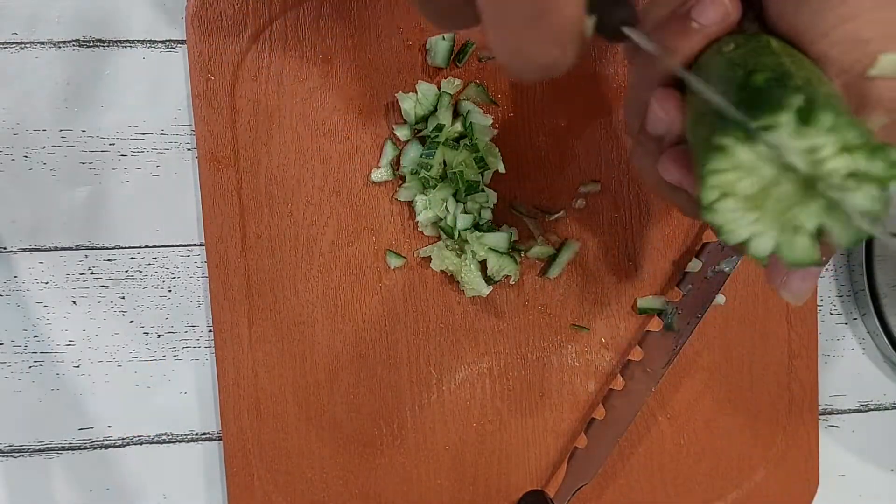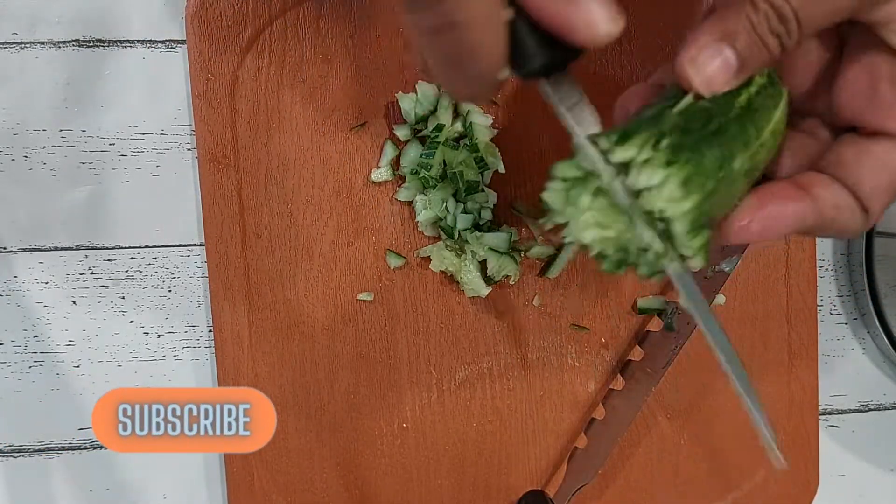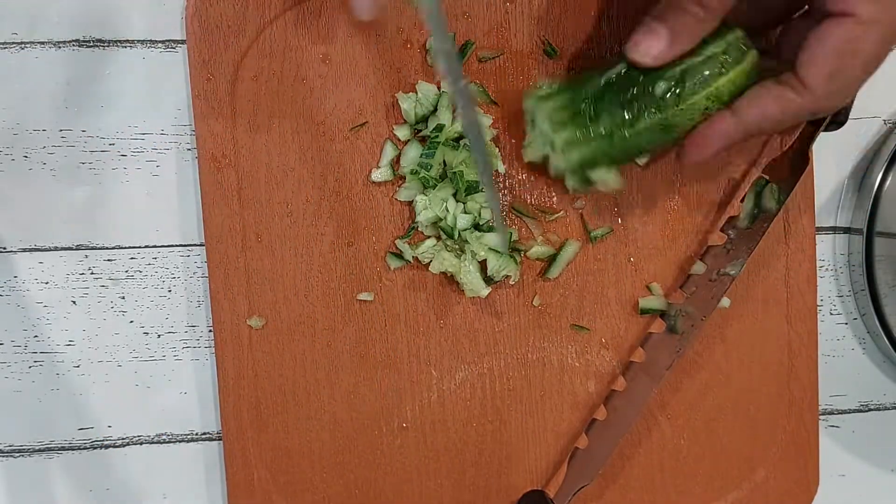Like, comment and share this recipe. If you have not already subscribed to this channel, please consider doing it. Hit the bell icon — you will get updates every time I post a new recipe.